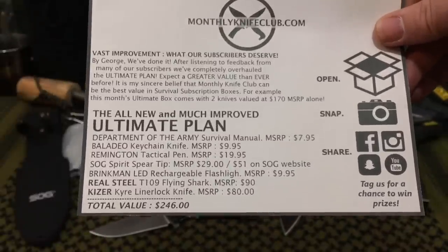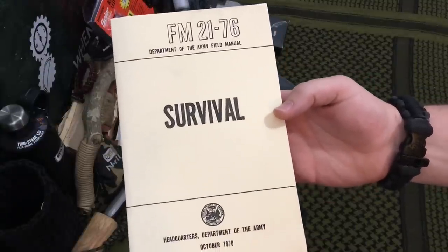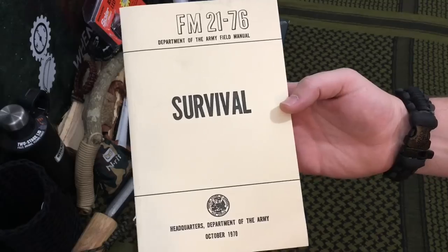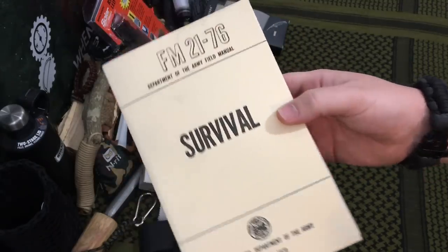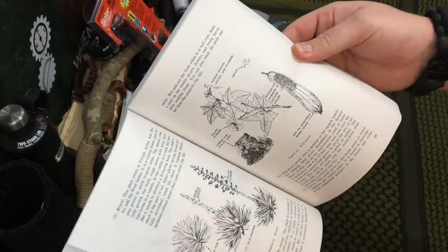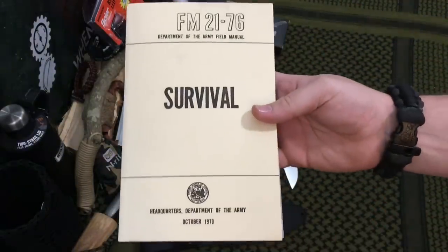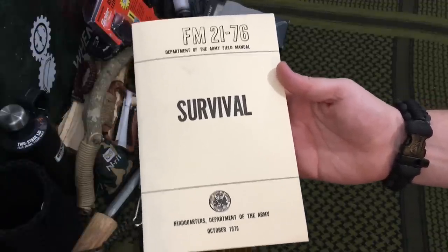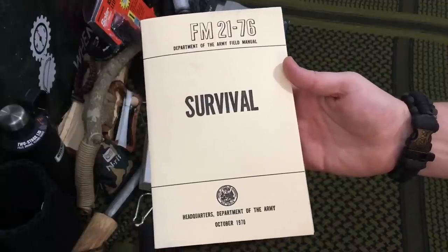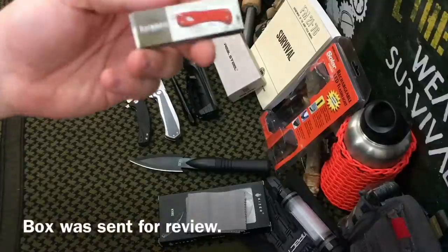This is the FM-2176 Survival Field Manual by the Department of Defense. This is a good basic go-to field manual for any instructions on plant identification, shelter building, anything like that. Even though this is an older field manual that came out in 1970, there's still viable useful information despite some updates that have occurred in the past few decades.